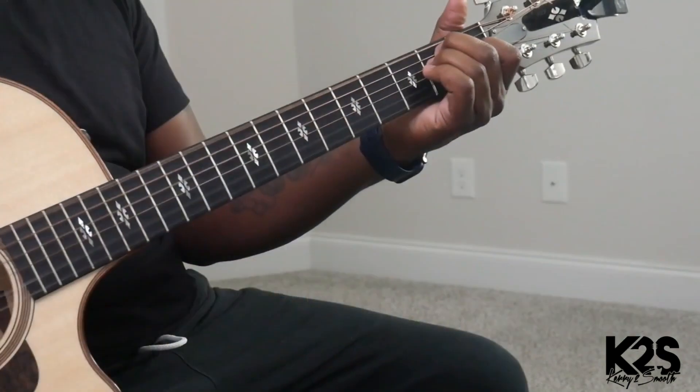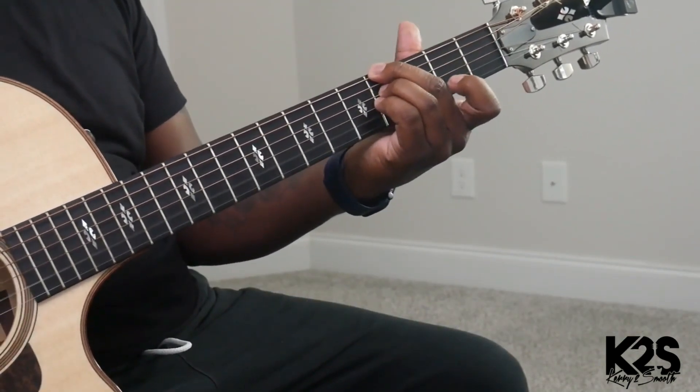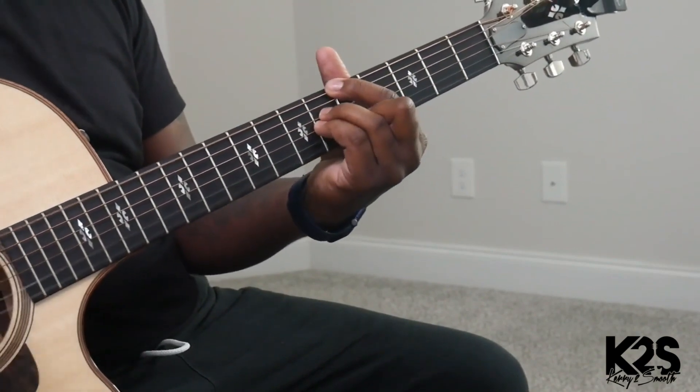So again, that's an E major, F sharp minor 11, that's going to be an A flat, A.